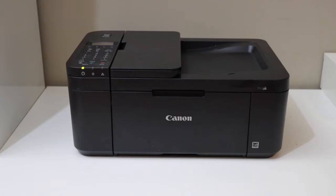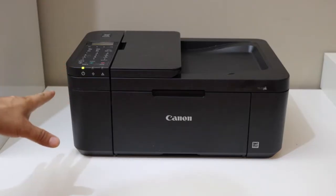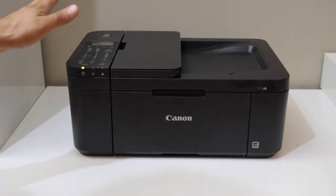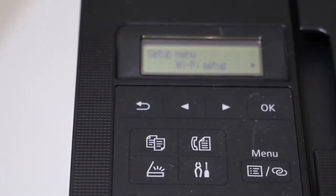In this video I'm going to show you how to do the Wi-Fi setup of your Canon PIXMA TR4725 printer. The first thing is to go to the printer, switch it on, and go to the control panel.